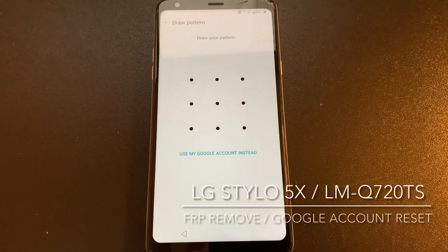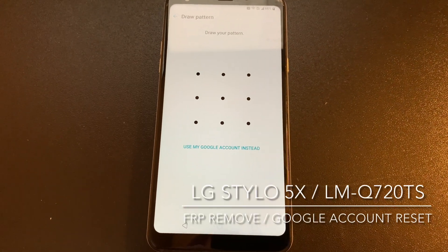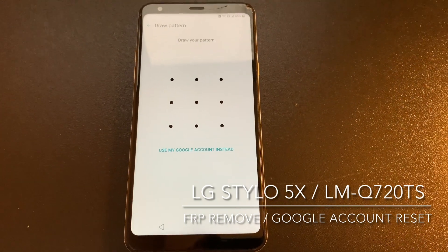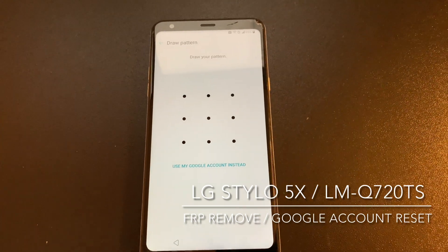Hi there. I'm going to show you in this video tutorial how to remove the factory reset protection from LG Stylo 5X, also known as LG LMQ720TS.